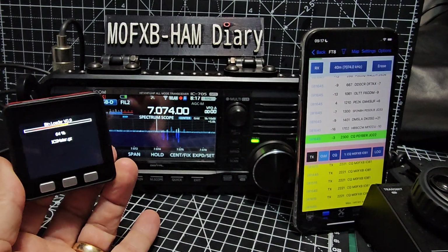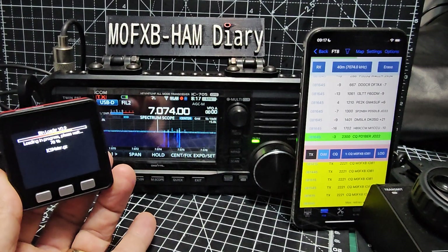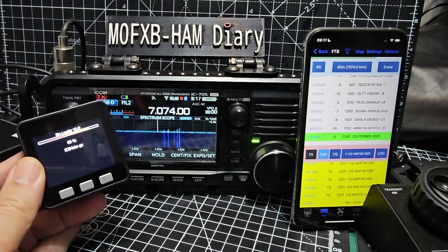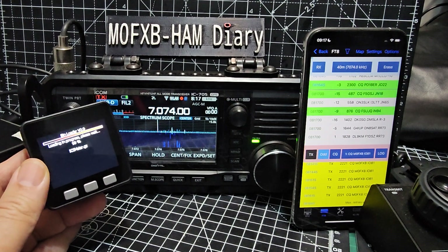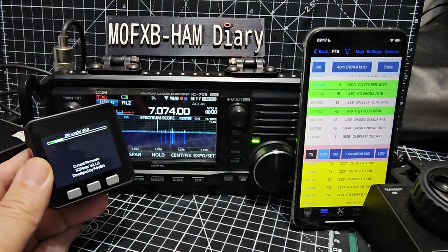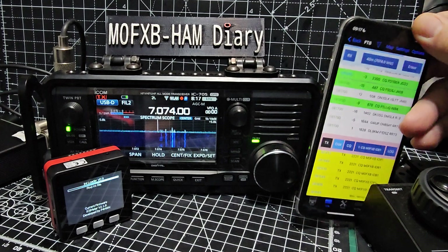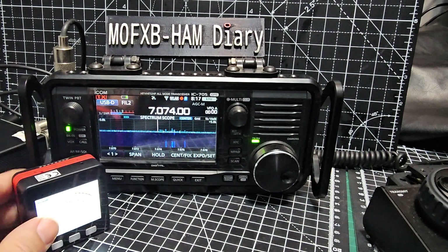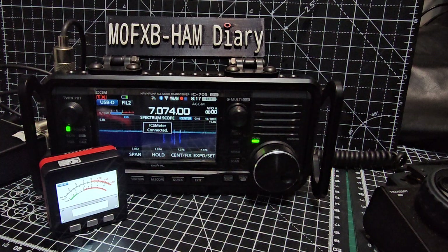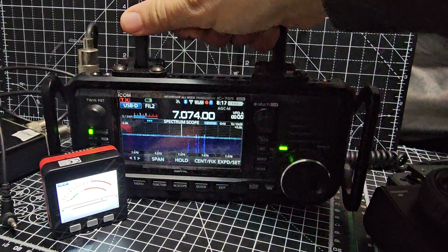With radios nowadays, the new ones coming out are talking quite high prices, so the prices are really catching up with the price of buying a new 705. It's definitely one to consider. It's easy to get an amplifier if you want extra power. It's a very portable device - I've got these handles on mine, and there's a traditional style meter there.